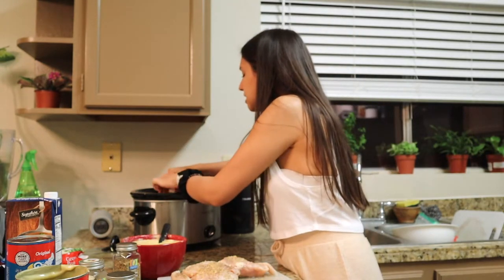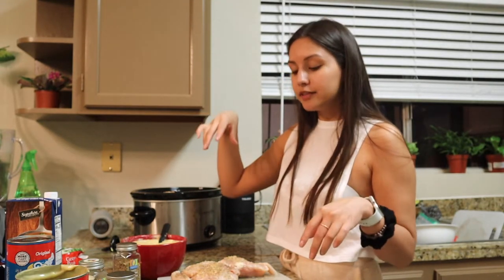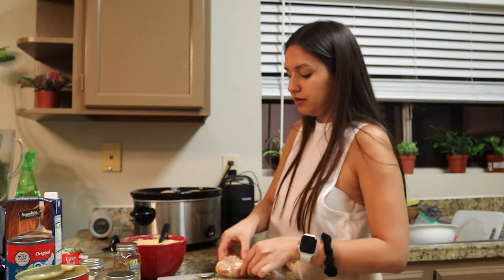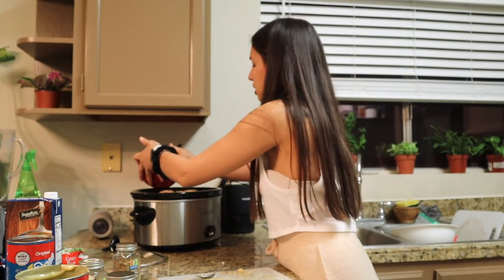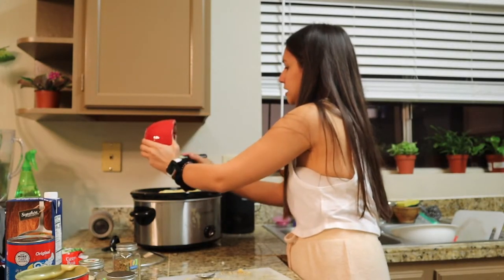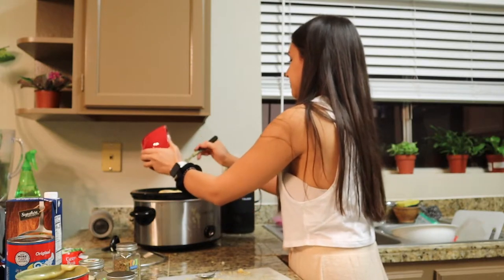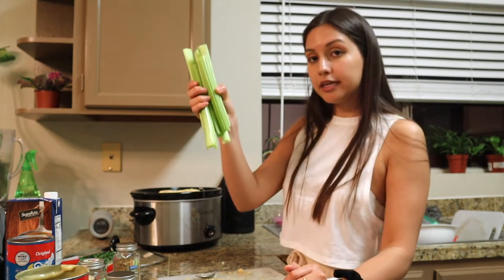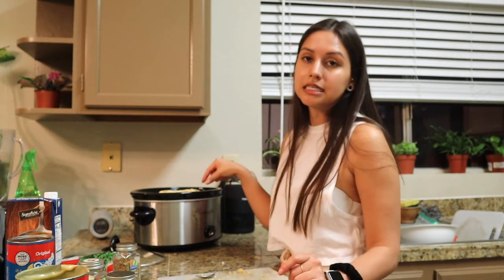I'm gonna put the chicken on top and fit it in snug. You can take the tendon out of the chicken — it's a TikTok tip — but we're garbage disposals in this house so we'll leave it. Then you pour this mixture on slowly — you can see how thick it is. I don't think it takes long to seep into the potatoes. I also have frozen peas and celery that I'm going to chop up and add later.